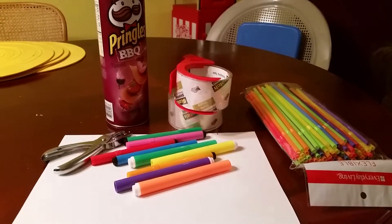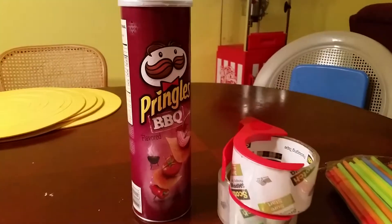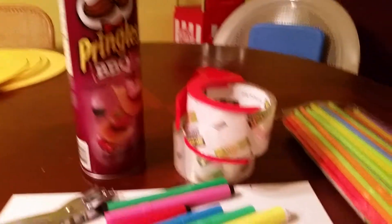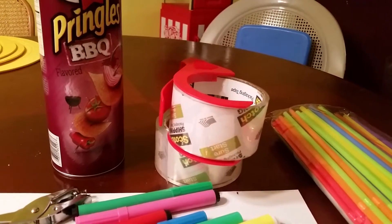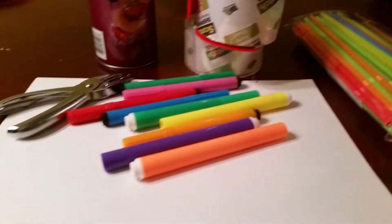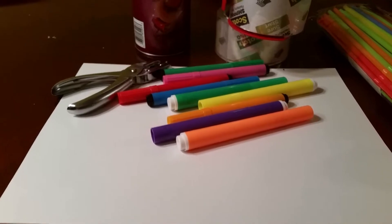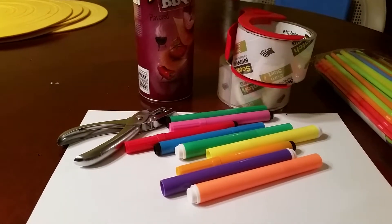Here are the items that you need: a Pringles can or other tall container, packing tape — you can also use hot glue — straws, markers, paper to cover the can with, and a hole puncher or something else to make the holes.